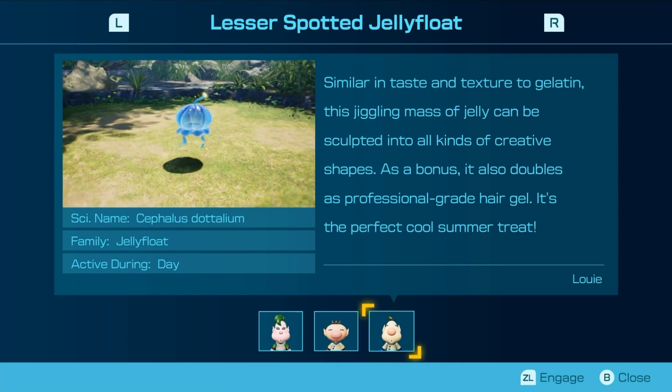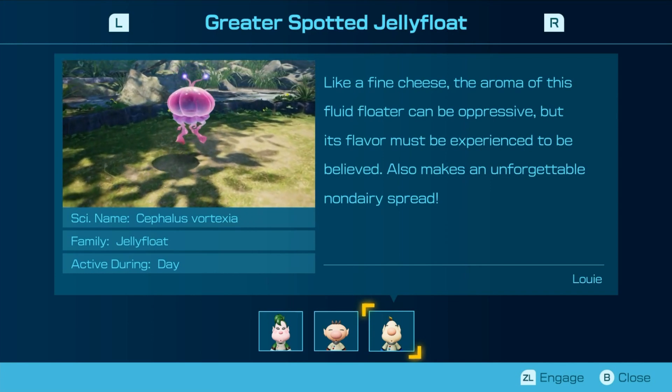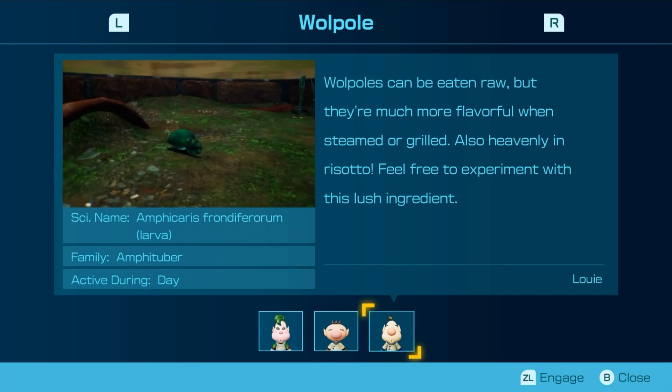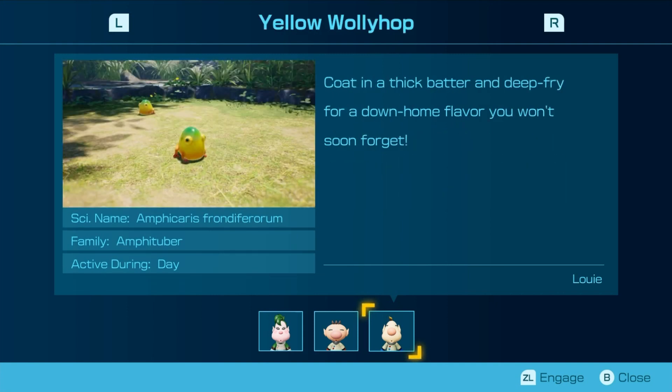Like a fine cheese, the aroma of this fluid can be oppressive, but its flavor must be experienced to be believed. Also makes an unforgettable non-dairy spread. Wogpoles can be eaten raw, but they're much more flavorful when steamed or grilled. Also heavenly in risotto — feel free to experiment with this lush ingredient. Coat in thick batter and deep fry for a dino flavor you won't soon forget.